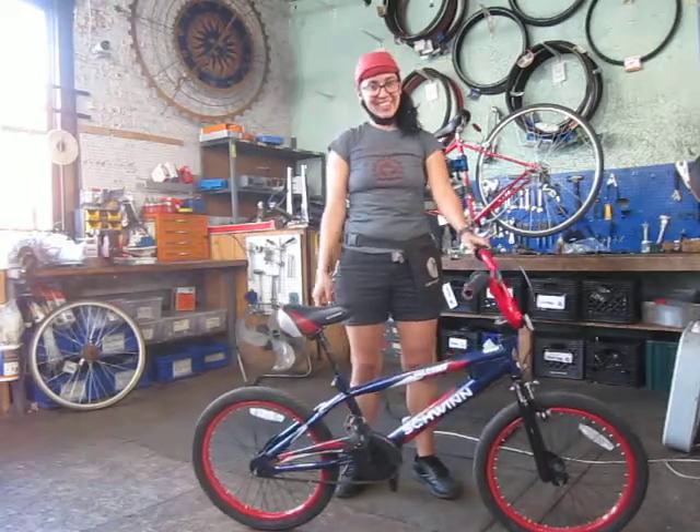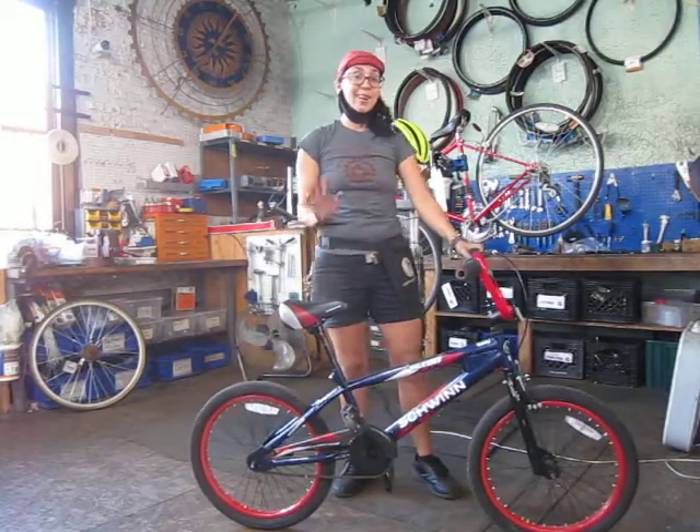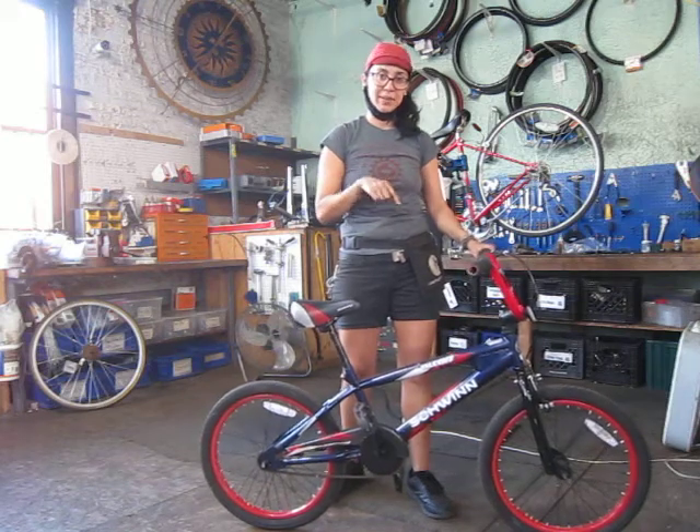Hi everyone, my name is Shaile Hernandez. I am the Community Repairs Manager here at Working Bikes. Hola a todos. Mi nombre es Shaile Hernandez. Yo soy la manejadora de reparaciones aquí en Working Bikes.